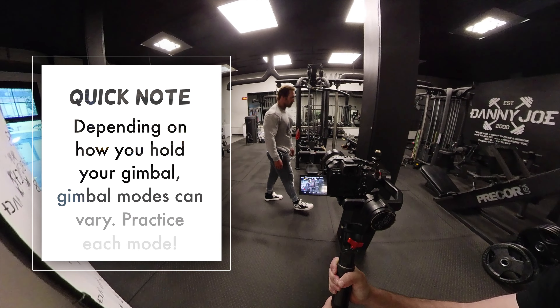I hope this video has shown you how important a gimbal can be during some of your shoots, and how you can get different shots, different angles, and overall different transitions too. Let me know what you guys think in the comment section below, and I'll see you in another video.